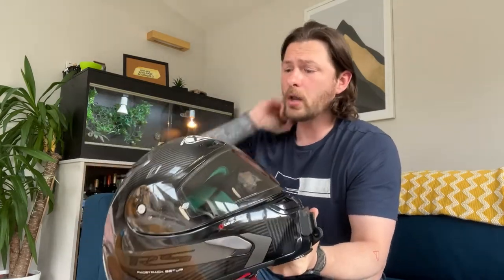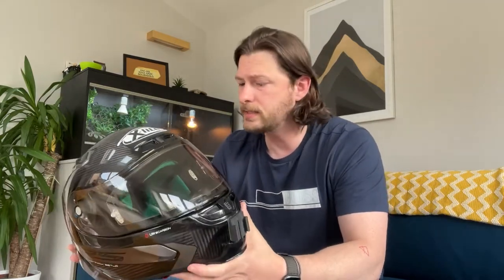X-Lite and the X-803 get a lot of X's and it gets a bit number heavy, but what I can tell you is why I gravitated towards this helmet. I wanted a sports helmet where I got the full field of view, and this does have excellent field of view. When you're in the full tuck position looking up, you have a much bigger open aperture. I now ride the Single R, which is a naked sport bike, and it performs absolutely fine on it.